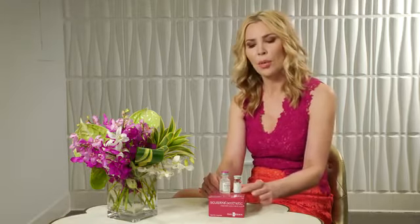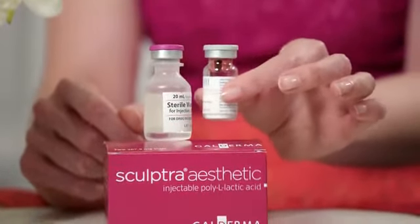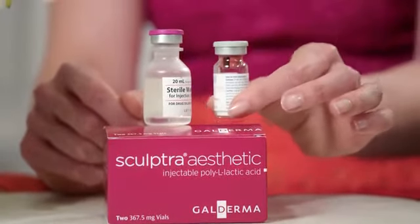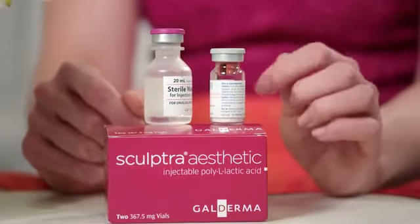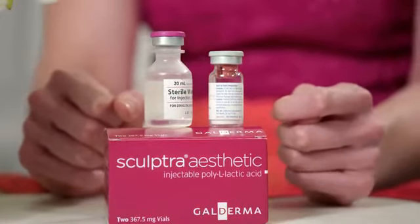A couple of tips for the actual injection session. Once you're bringing the reconstituted product into the syringes, you want to gently agitate the vial because this is a particulate solution — it's fairly hydrophobic. You want to bring it back into a nice homogenous solution before drawing it into the syringes for injection. Gently agitate it and avoid getting too much foam, as this has a tendency to clog the syringes and needles. And with that, those are the Sculptra Aesthetic reconstitution tips for your product.